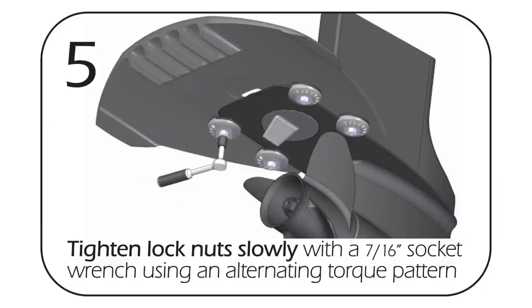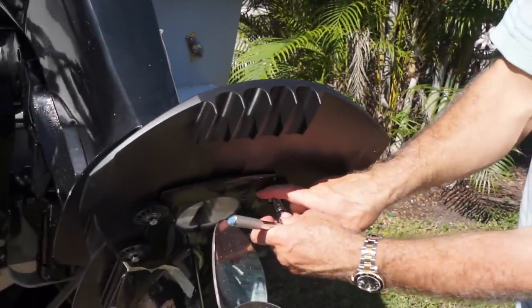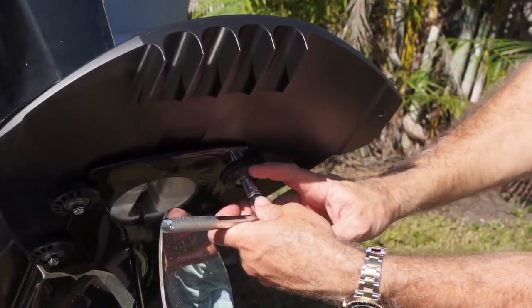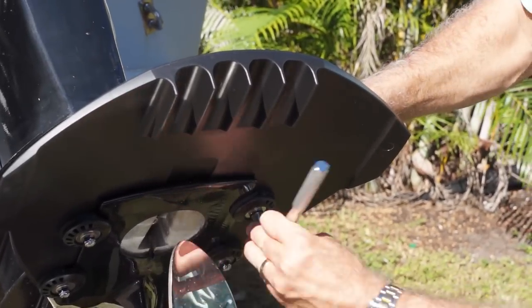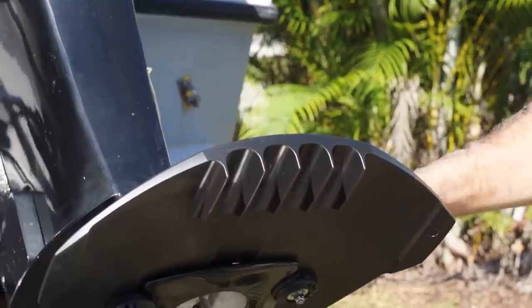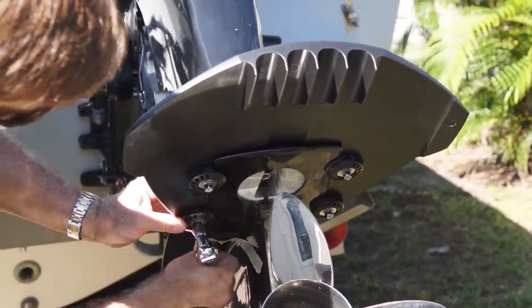After you get all four disc grips on, tighten them up in an alternating pattern — we want to tighten these down very snug. As you're tightening, you'll start to see the rubber of the disc grip compress, and that's what you want. You want the rubber to compress and even squeeze out a little bit from the cavitation plate, up to an eighth of an inch, because that's what's going to hold it secure. Tighten it down snug, then come back and do a little more tightening in an equal manner.